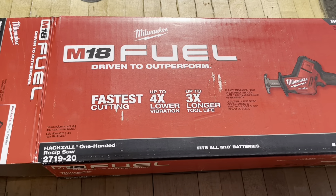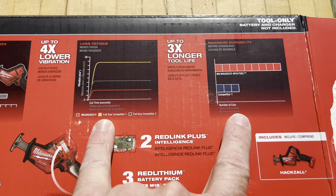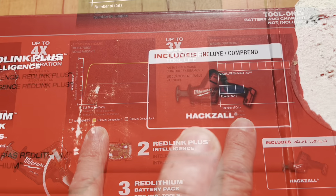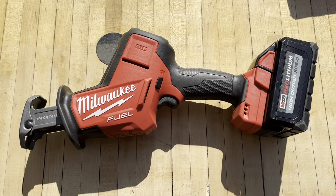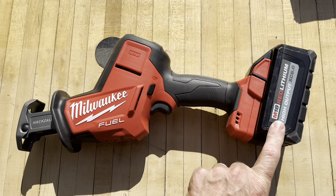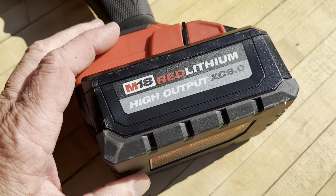We picked up some batteries on the side — let's check this thing out. Milwaukee is saying it's up to four times lower vibration, three times longer tool life. Only thing in the box is the hacksaw. What a beautiful looking tool. We also got some high output M18 Red Lithium XC 6.0 batteries.